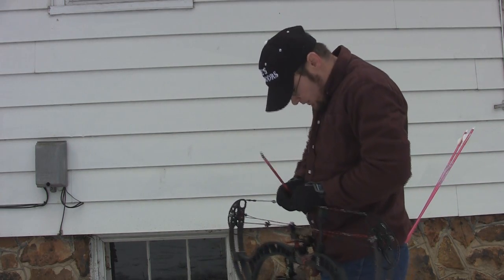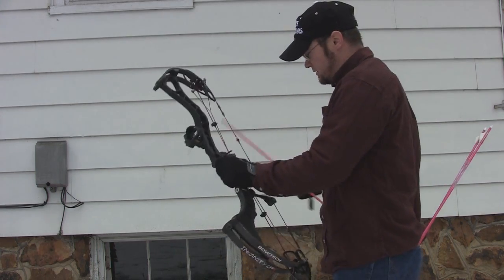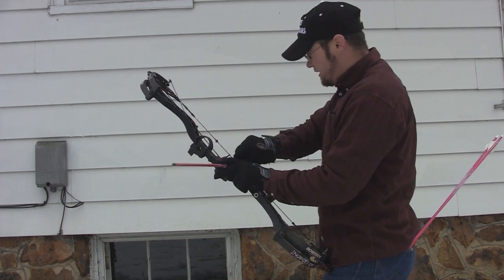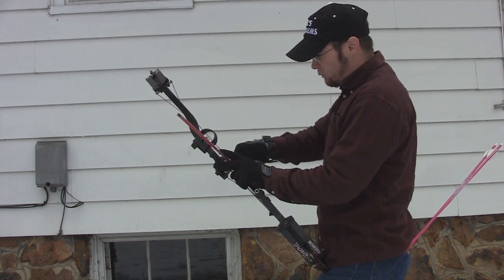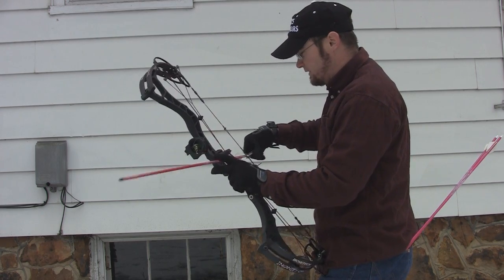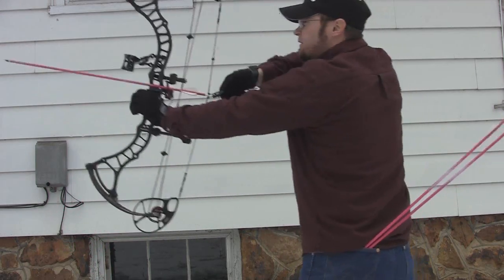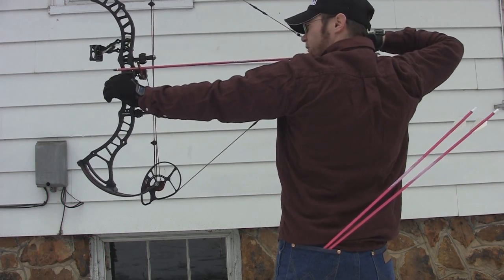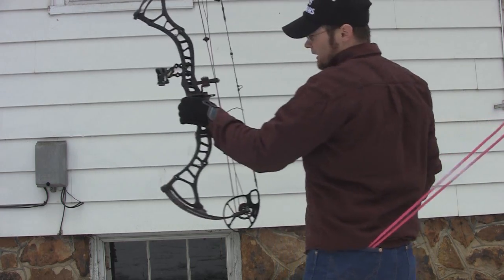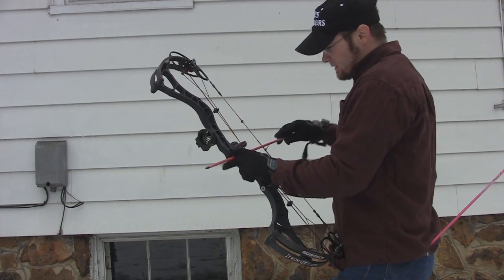These Octane strings on here — I've been very impressed with them over the last couple years shooting the Invasion and the Destroyers. Very good strings, very reliable, hardly any twist to them at all. My Invasion from last year had absolutely zero string stretch to it. The vibration on the shot on this bow is very low, and the noise is phenomenal — it's just extremely, extremely quiet.